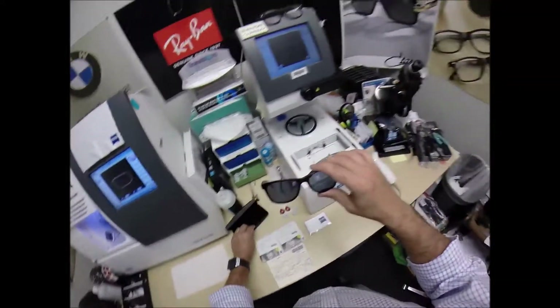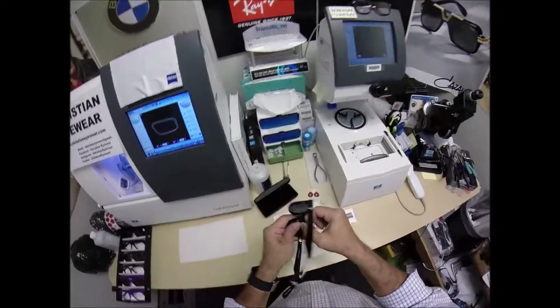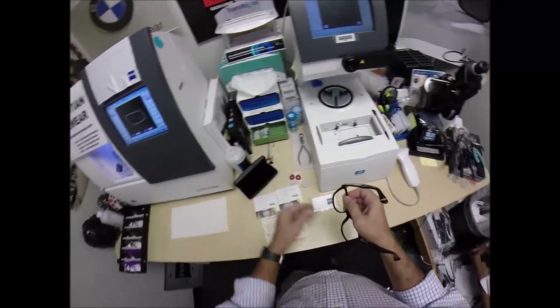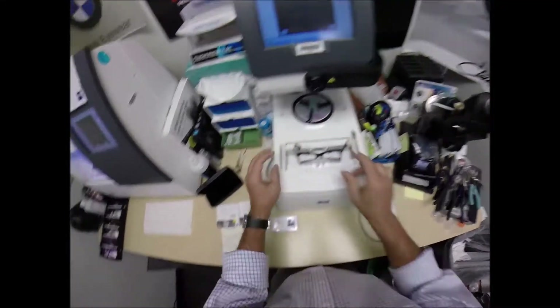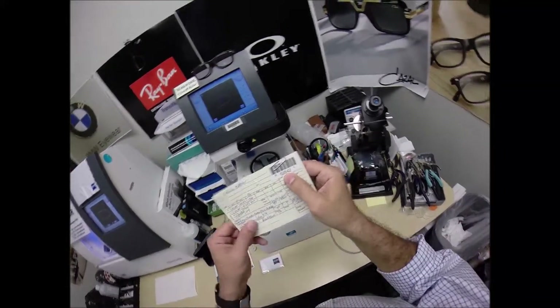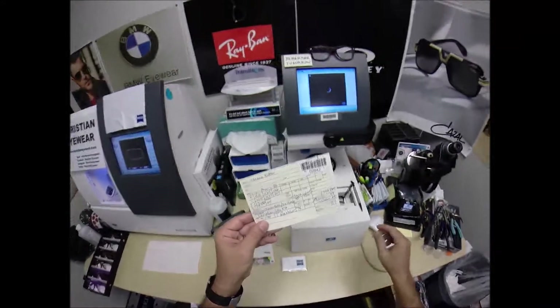Let me go ahead and begin cutting my lenses. These come as sunglasses, but I'm going to take out the dark lenses and put in my prescription lenses. I have transitions, so when I go outside they'll turn dark, but while I'm inside they'll be light. I want to program this shape into the computer so that years from now, should I ever need new lenses, I can just pull this up.